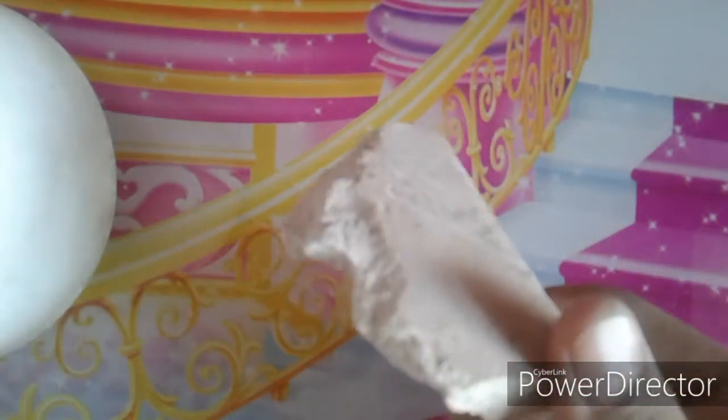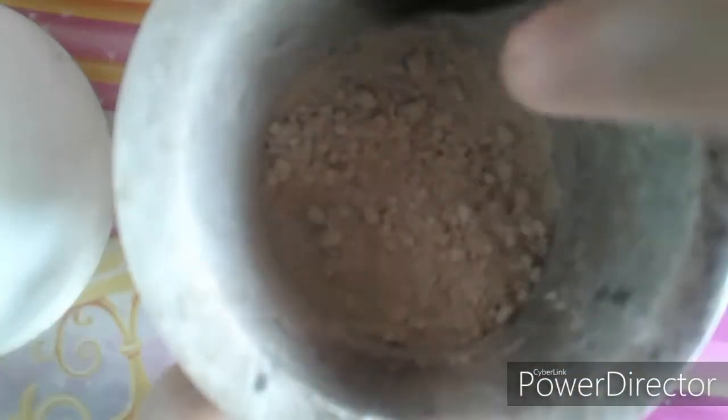Now that all the impurities are removed, we are going to grind this and beat it hard so that it breaks into fine small pieces of calcium sulphate. You can see the fine powder forming as I beat it.